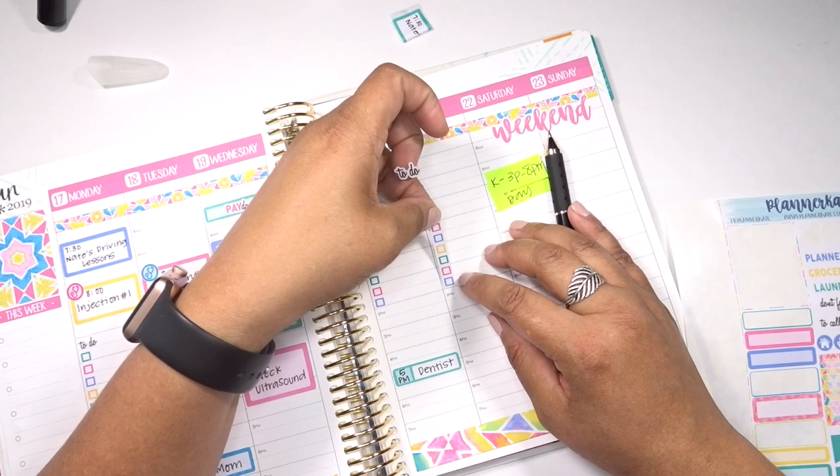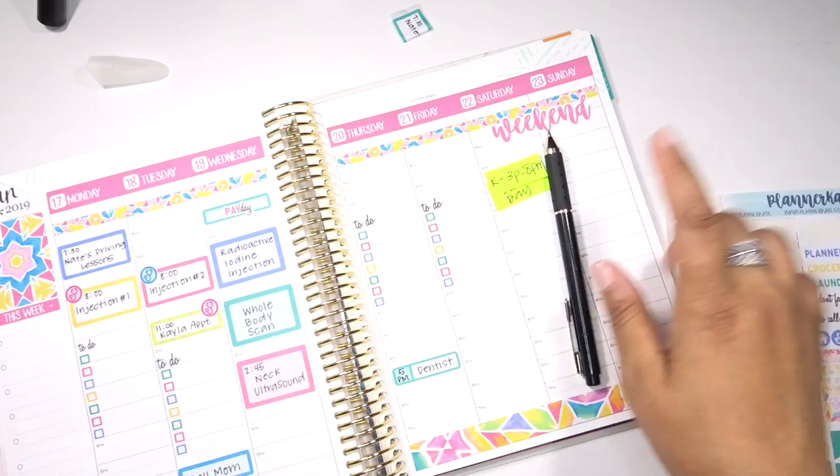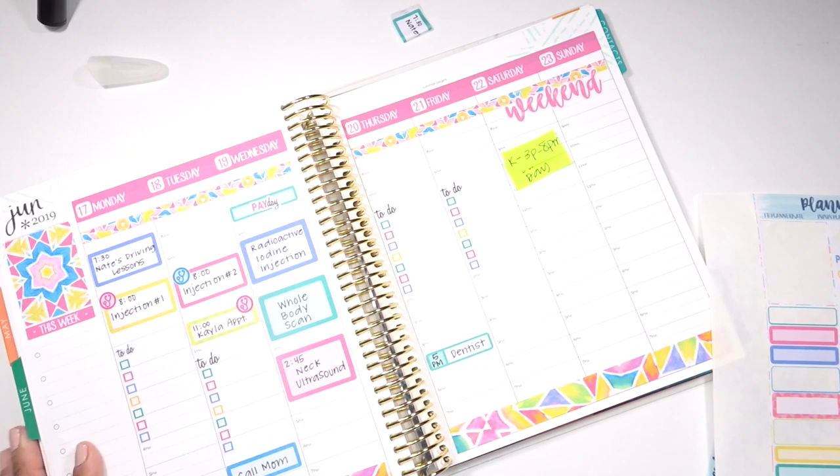And then I'll do one more checklist for Friday. I've kind of backed off of putting checklists on the weekends because we've always got other things going on.